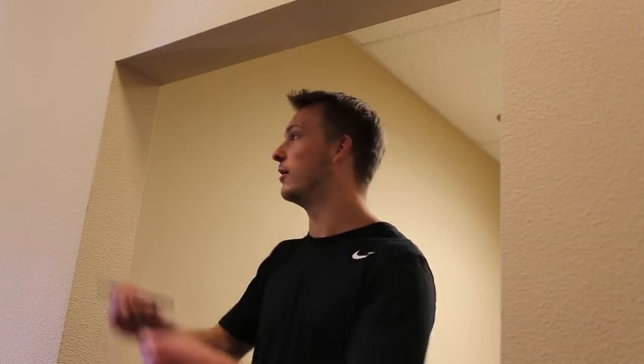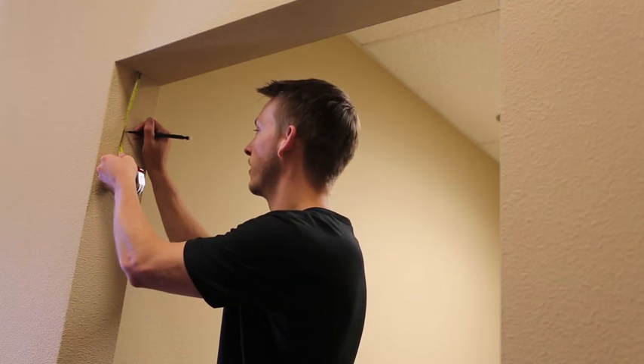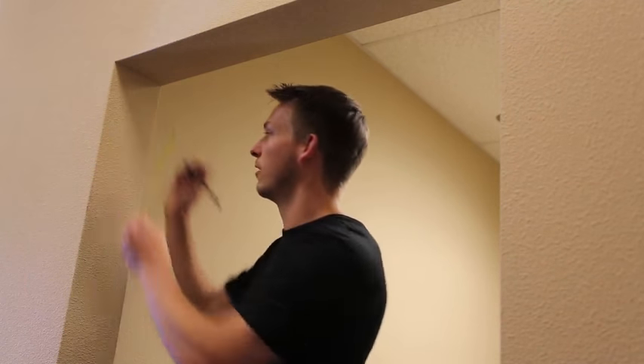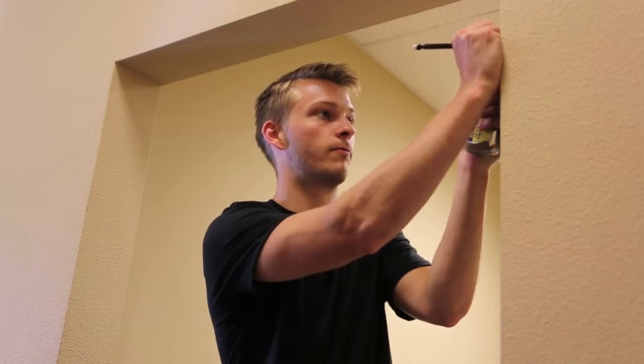Once you get all of the parts out of the box, take a tape measure and measure each side of the length that you would like to have. Mark it. Now you have two proper lengths.